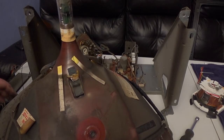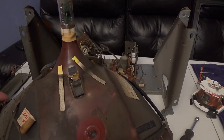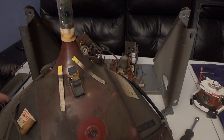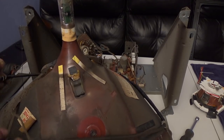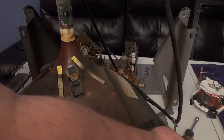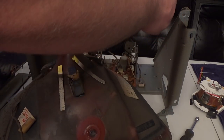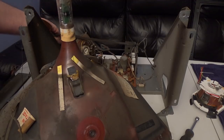I'm going to pull off the degauss coil and reuse it on the other tube. You don't have to have the matching degauss coil with your tube, but I like to.